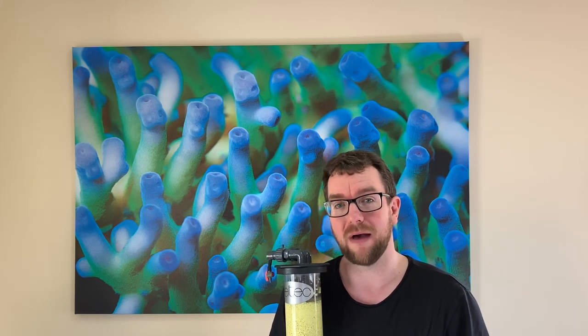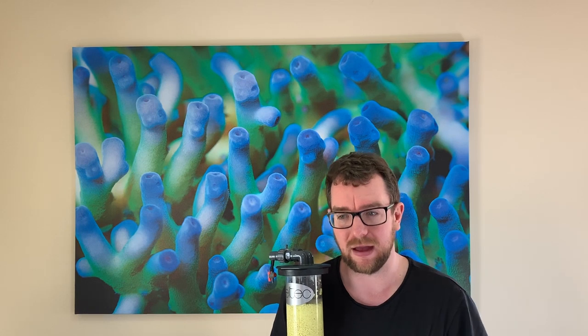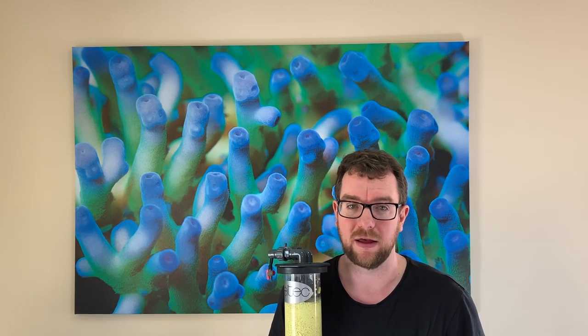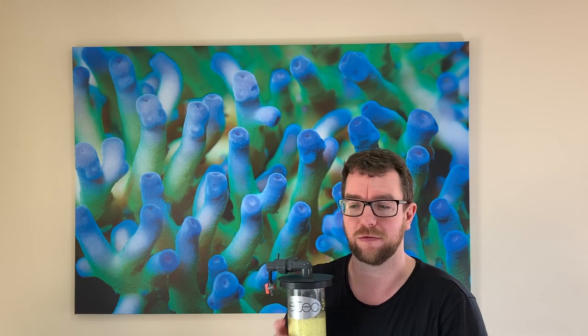Sulfur reactors do consume alkalinity, so it is vital — particularly when setting this up — because once the bacteria grows and takes off, you will see alkalinity consumption go through the floor. You'll see your dKH drop like no tomorrow. So be prepared to dose a lot more alkalinity, which is probably one of the only downsides to sulfur.